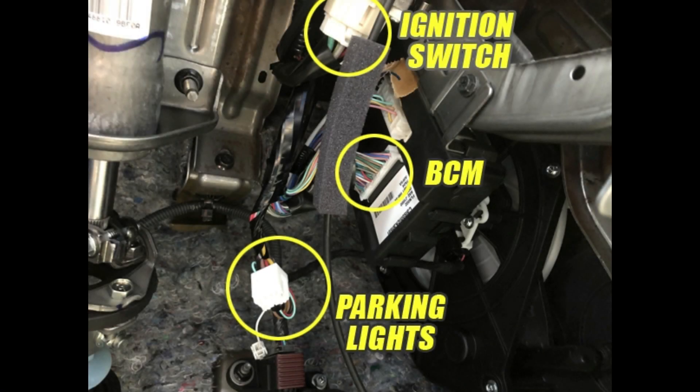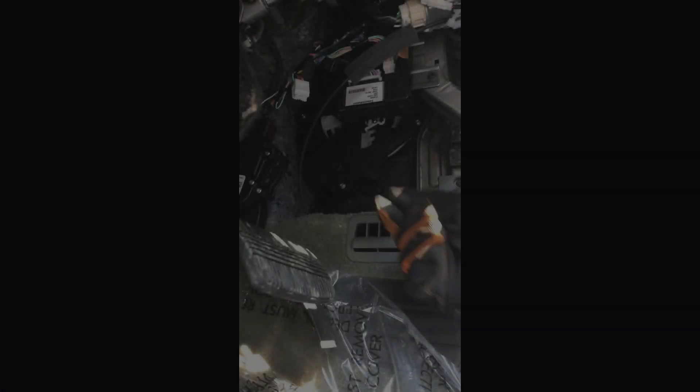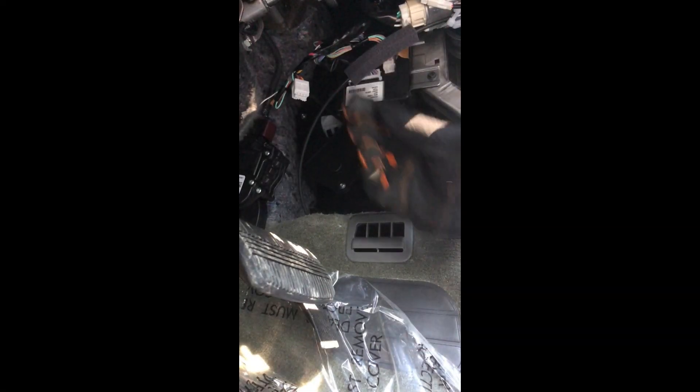Once the ground's hooked up, go underneath and do our ignition switch. It's going to be right up top here — press the tab and unplug it, then take our connector.